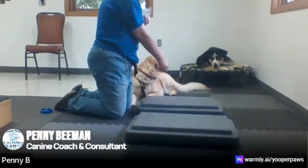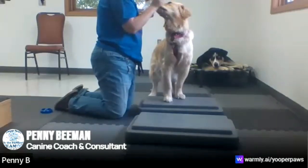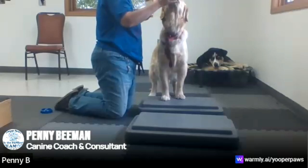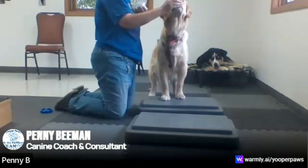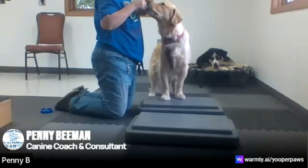We're going to start with a very simple paws up — paws up — and stretching the neck kind of straight up. We want to be careful not to go too high. For an older dog especially, maybe you're just raising the treat a little bit above their nose.